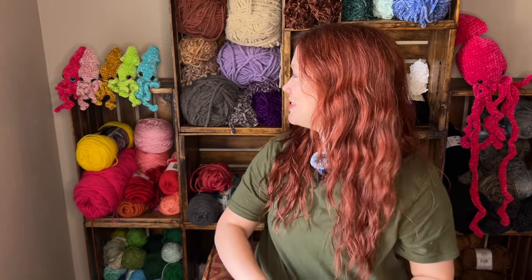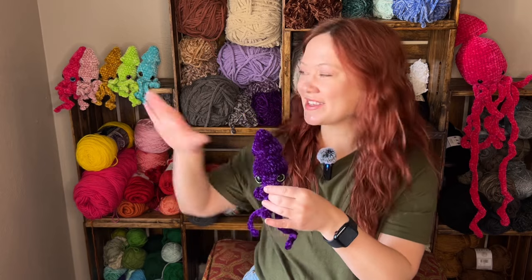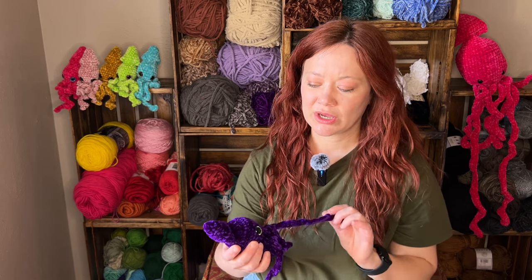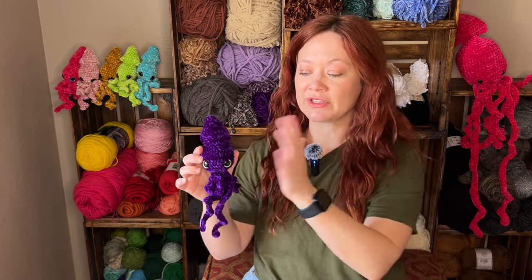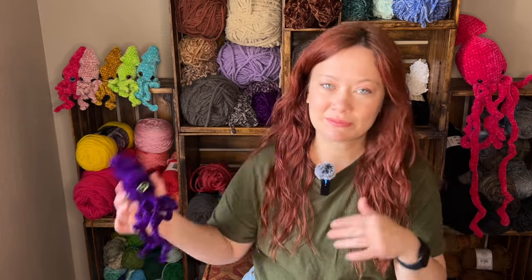I made each squid so it would match one of the different colors of safety eyes — I have six colors and each one kind of coordinates. I thought it was really cute and fun to do. I already have my normal size squid pattern out, but I kind of want to make a whole bundle of the small size, the regular size, and then this large size. That's something I'll be working on in the future, but probably not this week.